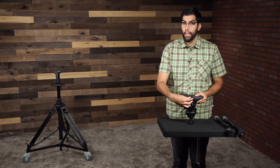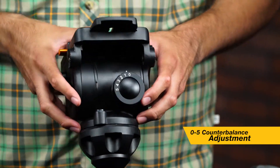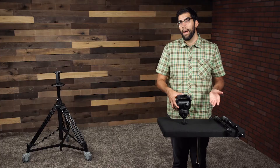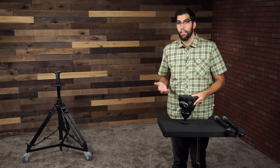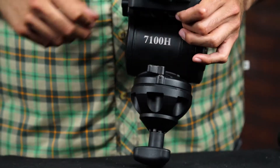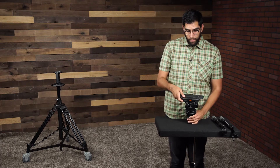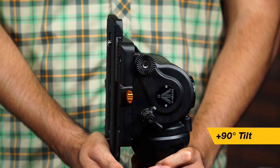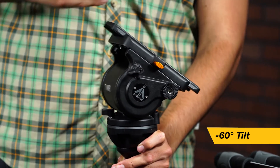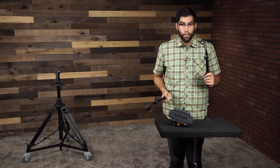This video head also has a counterbalance feature, which you can see on the back. It has a total of six different steps ranging from zero to five, and you're able to make those adjustments by simply turning this knob. I will show you later in this video how to properly counterbalance a teleprompter setup using the PT-3500. On the back we also have our bubble level. On the other side we have our pan lock, and here we have our tilt lock. The tilt has the ability to actually tilt forward a full 90 degrees, so you can literally point the camera straight down if you wanted to, and it has a 60-degree angle when you tilt up. Finally, it comes with two pan arms so you can operate the video head with your left and right hand.